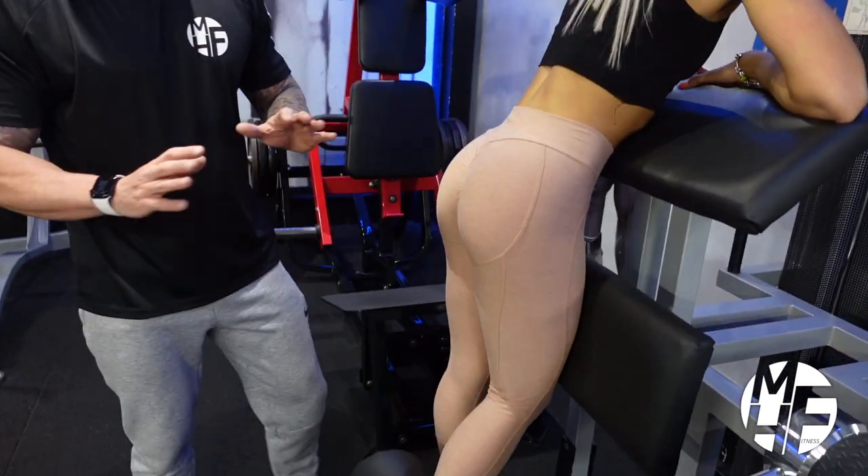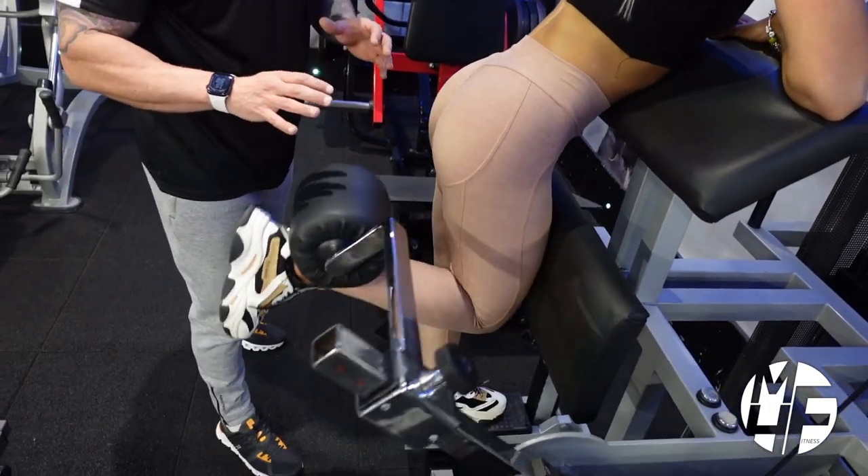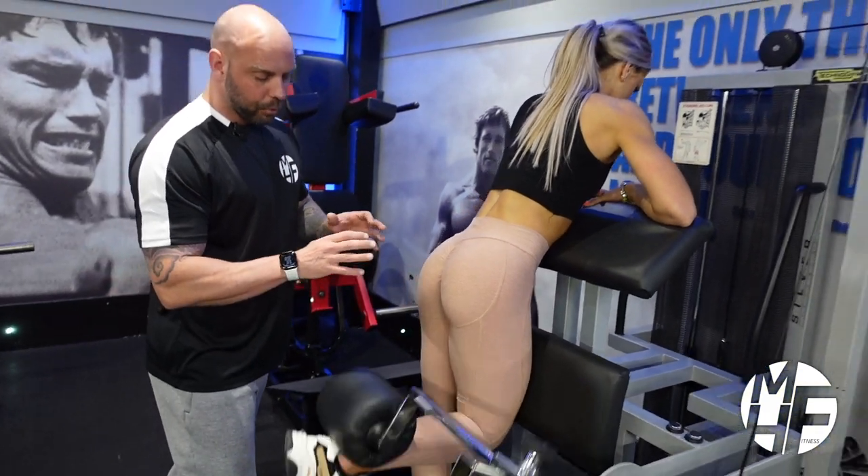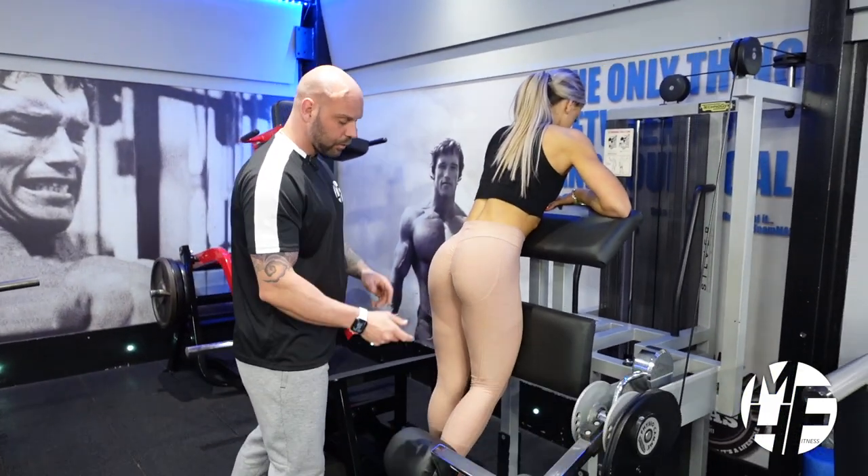This is really targeting the hamstrings. It's a fantastic way to isolate the hamstring, because sometimes when you're doing hamstrings, the glutes can take over. But this is a great isolation exercise. Now we're going to swap legs.